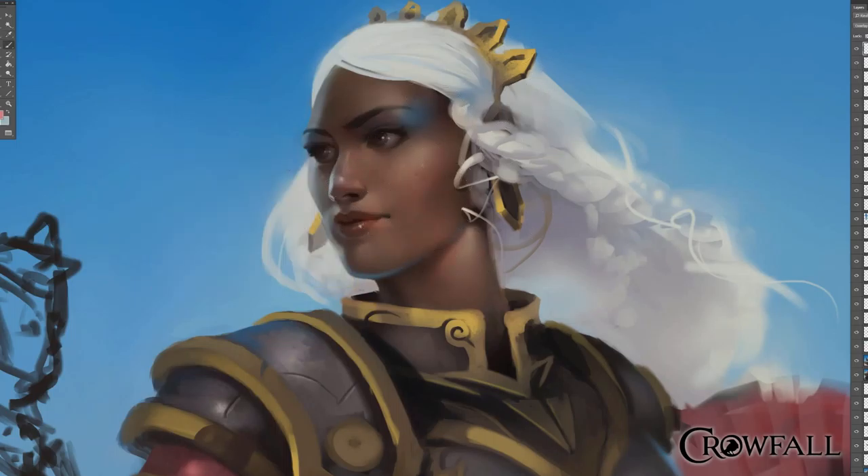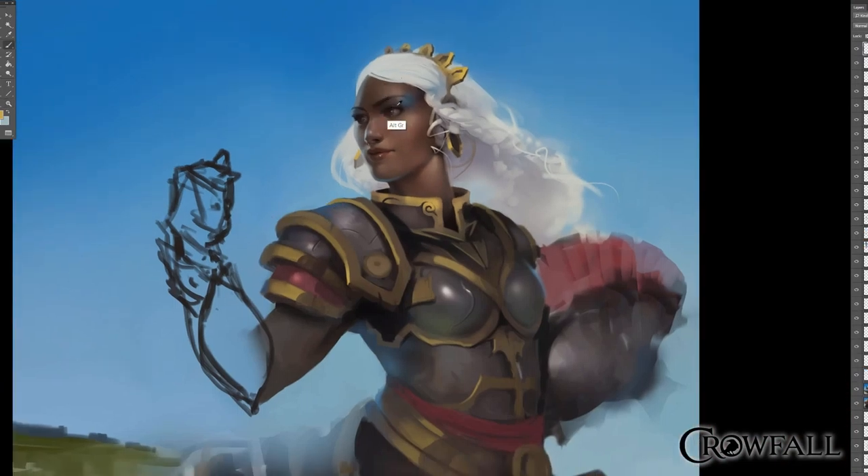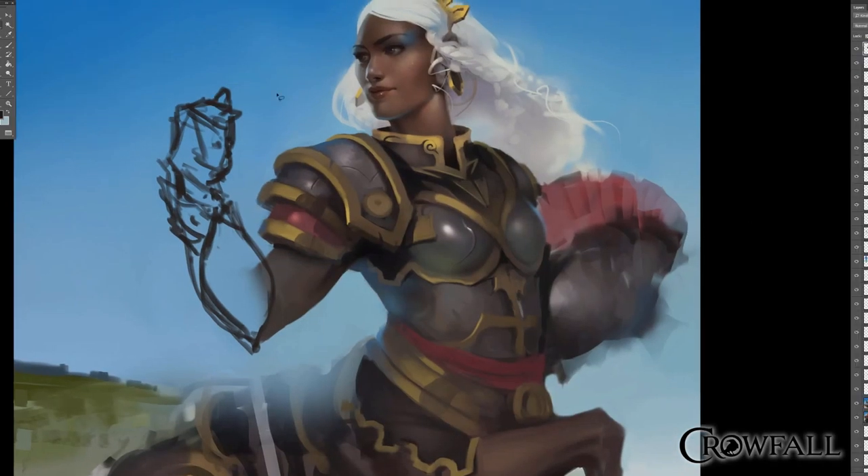I wanted to widen her nose a little bit, change her lips up, and get a little bit warmer tones in her cheekbones and nose. Try not to go too crazy with how warm I make the nose — I used to go a little nuts, making super red noses. Trying to take it easy on it.